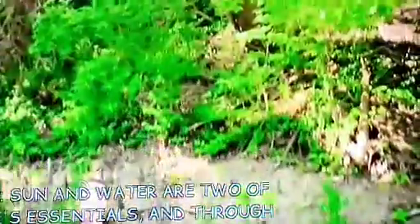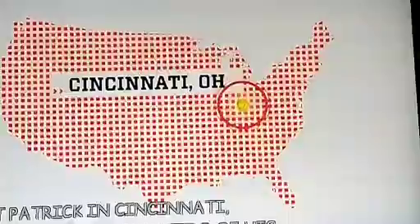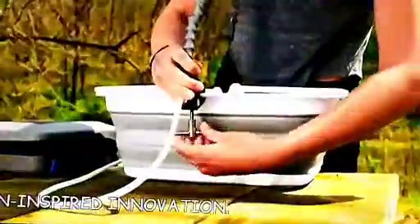Sun and water are two of life's essentials, and they're the focus of solar entrepreneur Patrick Sherwin's latest invention, GoSunFlow, a solar-powered water pump and purifier. I met Patrick in Cincinnati, Ohio, to test the waters of his sun-inspired innovation.